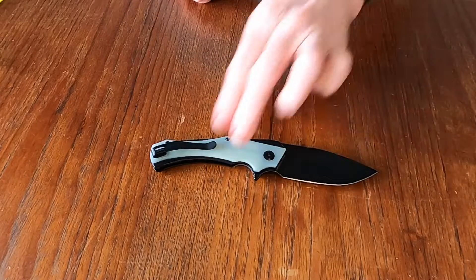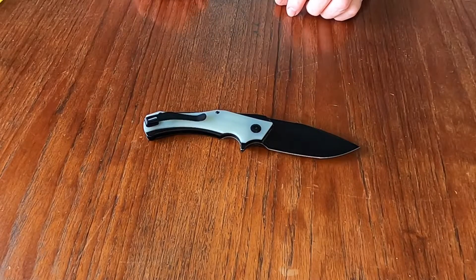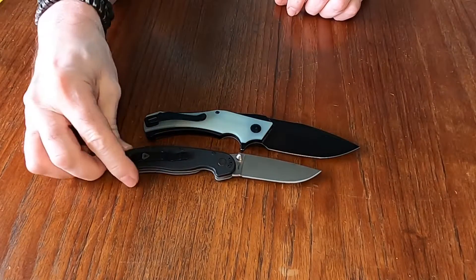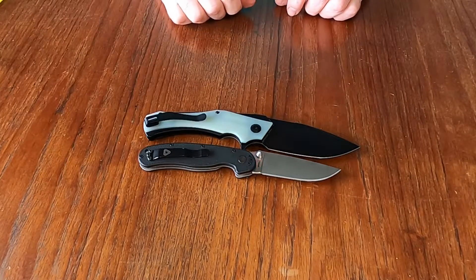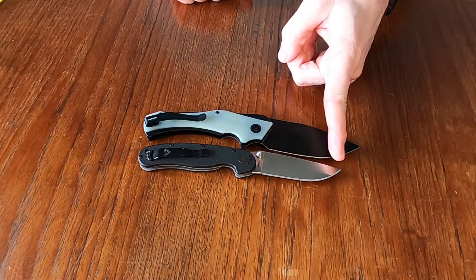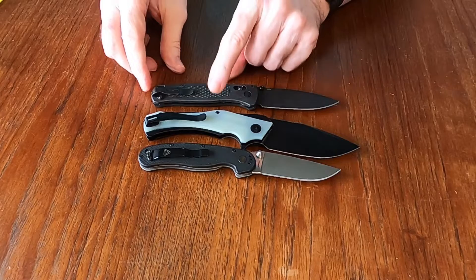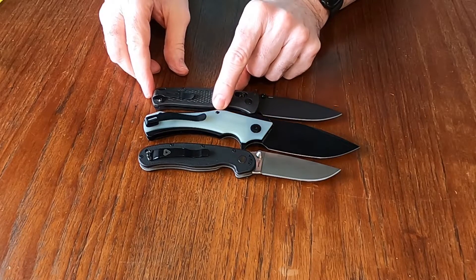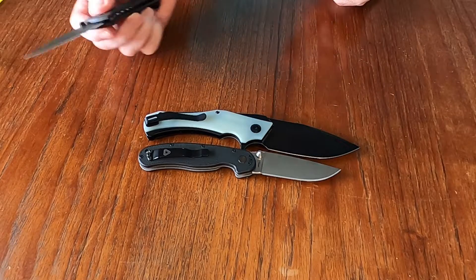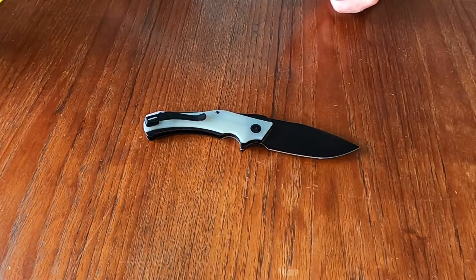Let's take a look at some size comparisons. We have the Ontario Rat 2 — you can see this has quite a bit of size on the Ontario Rat. And the Bug Out is also quite a bit smaller, as you can see.